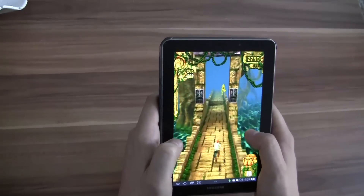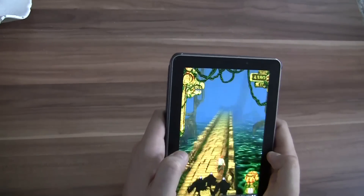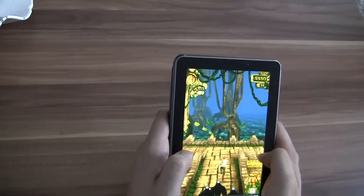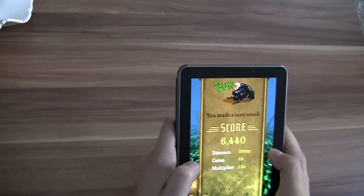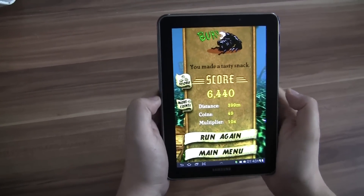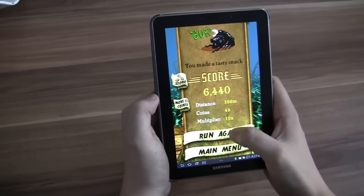When you swipe to the left or to the right, you're changing your direction. Oh my god, these monkeys are really, really close behind me. There we go — I made 400 meters almost, collected 49 points and my score is 6440.